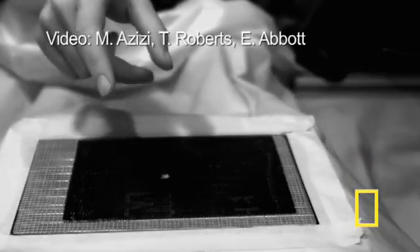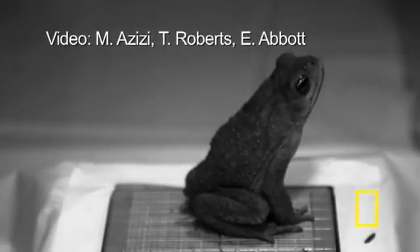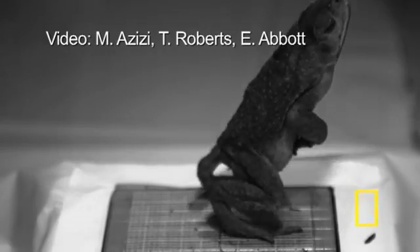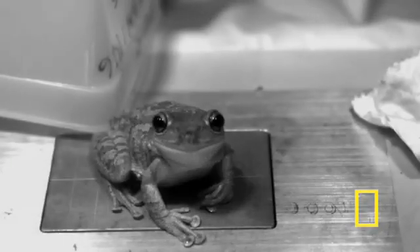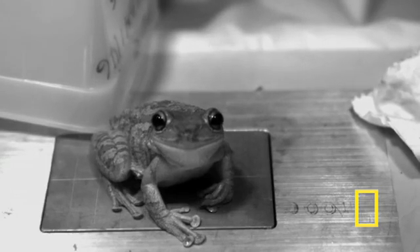Researchers used high-speed cameras to study frog muscles, and the slowed-down video helped reveal secrets of the frog's jumping abilities. The researchers from Brown University studied the video frame by frame. The videos you're seeing were shot at 500 frames per second.